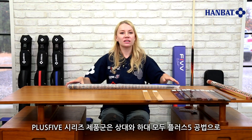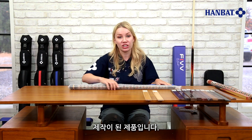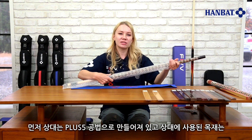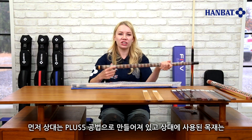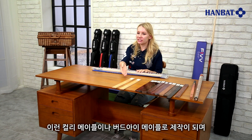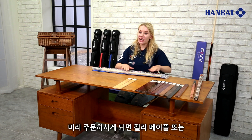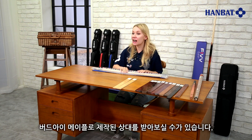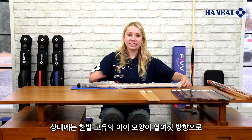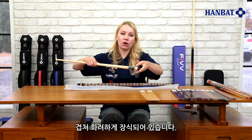Both the shafts and butts of the Plus 5 series are manufactured using the Plus 5 technique. The shaft is made using the Plus 5 technique with Canadian Curly or Bird's Eye Maple. These Curly or Bird's Eye Maple shafts are available via pre-order. There are 16 of Hanbat's signature eye patterns printed on the shaft.